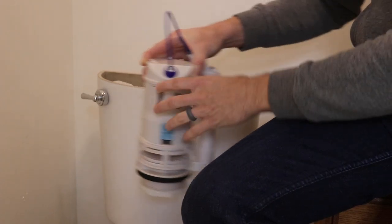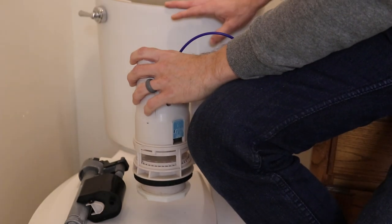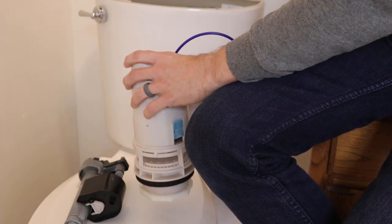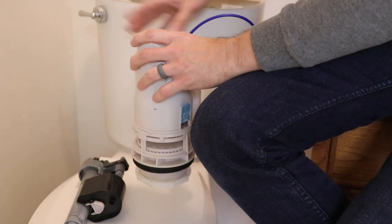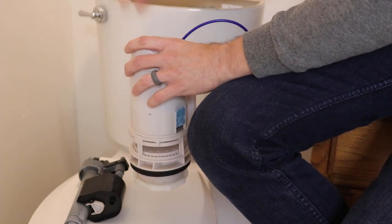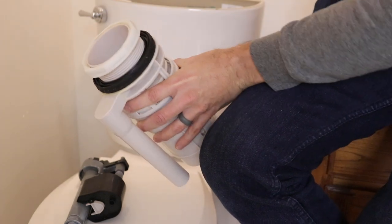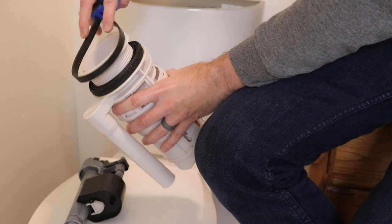Unfortunately, that involves removing the entire tank. The tank is a bit of an operation to take out, because you have to turn off the water, remove the water line from the tank, after taking all the water out and sponging it all out. And then you have to take the two bolts that hold it on out, remembering all of your correct placements and which orientation everything is. Then on the bottom of it you have this right here. This was actually the hardest thing to get out. I ended up using